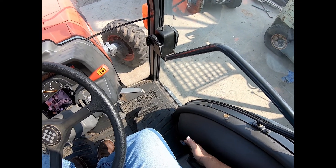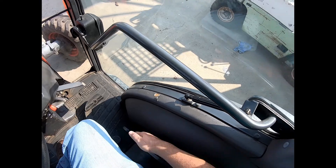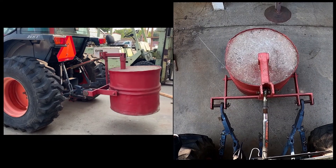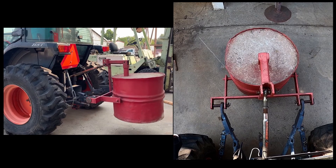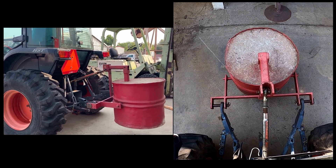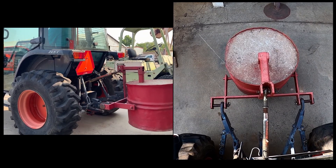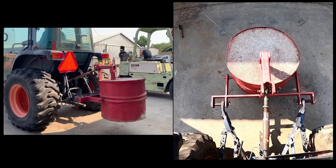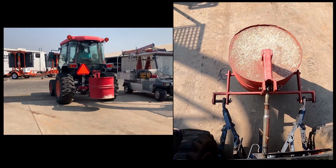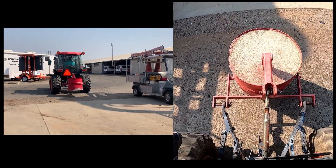Using the three-point lift, we're going to pull this up all the way back — that's going to ensure that this thing locks into place. When you start moving, you want to make sure that the pin we pulled out on the right link locks into place; sometimes just driving down the road will accomplish this. Three-points have a single-acting cylinder, which means it only has the power to lift. Lifting it all the way ensures it locks in place for road transport.